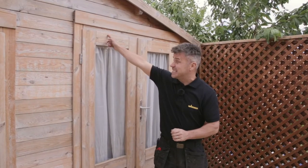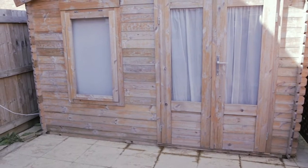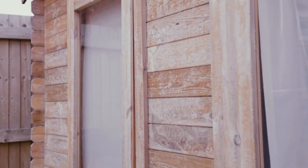The first item I'm going to do is this large summer house. It's been prepped, all I need to do is mask these windows and then I'm going to start paint spraying.